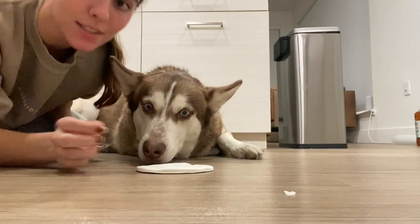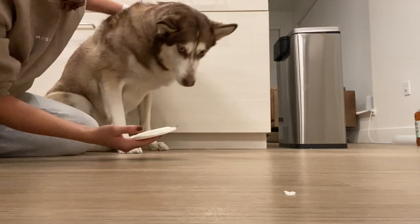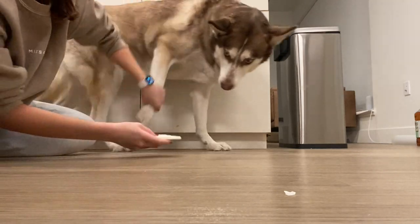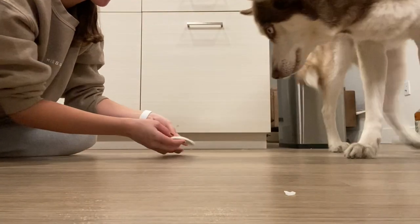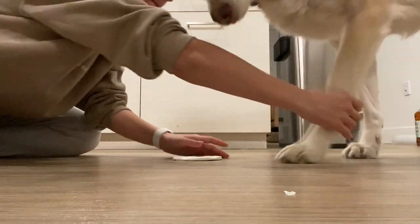So now I have Koda here and she hates it whenever we touch her paws. We're going to see what she does. Can I please, Koda? Koda, look — right here, step. I don't know, let's try Buzz — he's a little bit more relaxed about this kind of stuff.